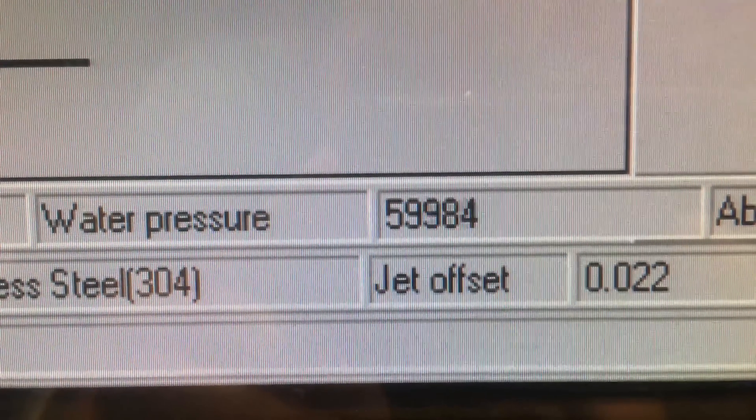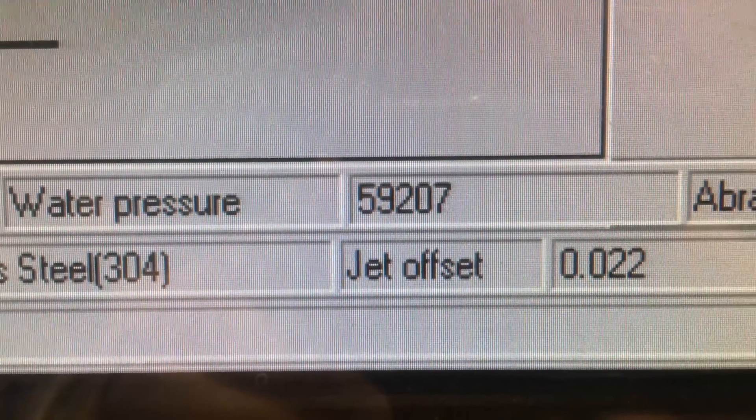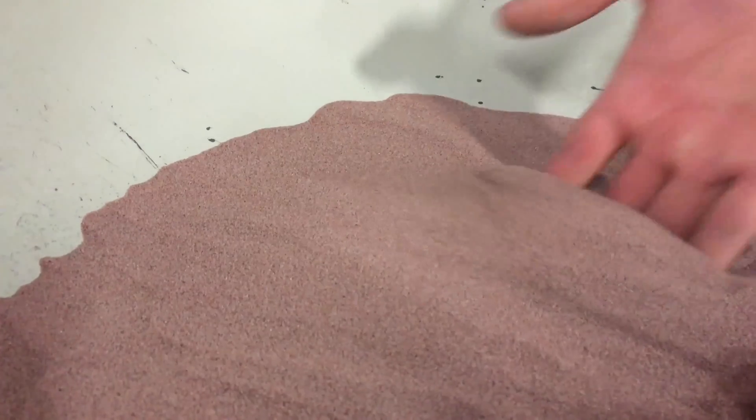It has a massive 50 horsepower motor pumping water at 60,000 PSI. The deepest part of the ocean is 15,000 PSI and can crush a submarine — this is four times that. Water is pumped to this nozzle where it exits through a hole the size of a sewing needle. Before that, finely crushed garnet is mixed in to help it cut through anything.